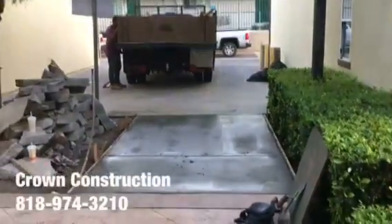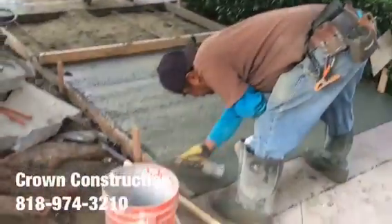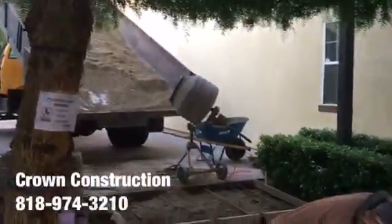Looking good, looking good. It's semi-wet, it's still not done. We want to get to this section as well and then we'll be done.